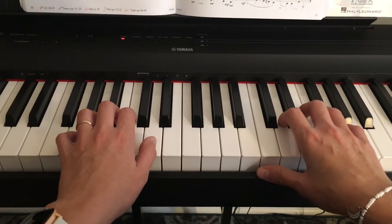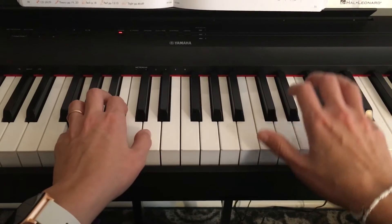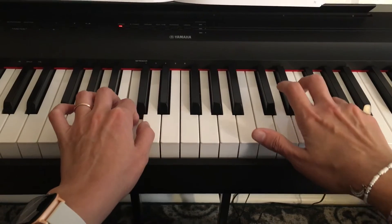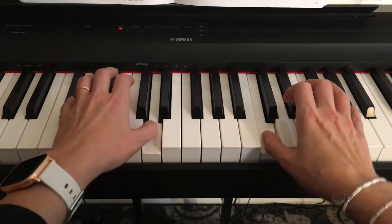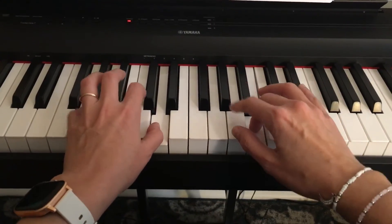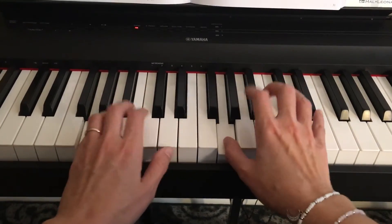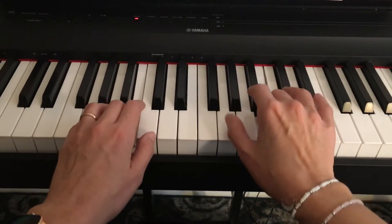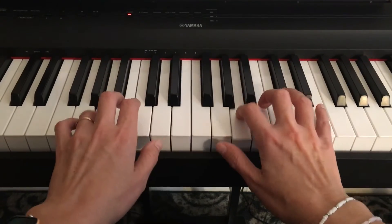It goes on the count of three, like a little waltz: one, two, three — one, two, three.